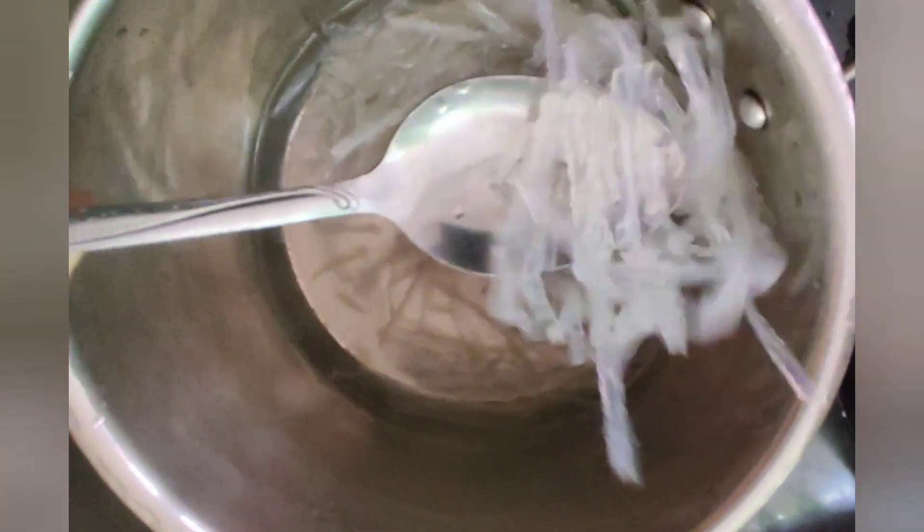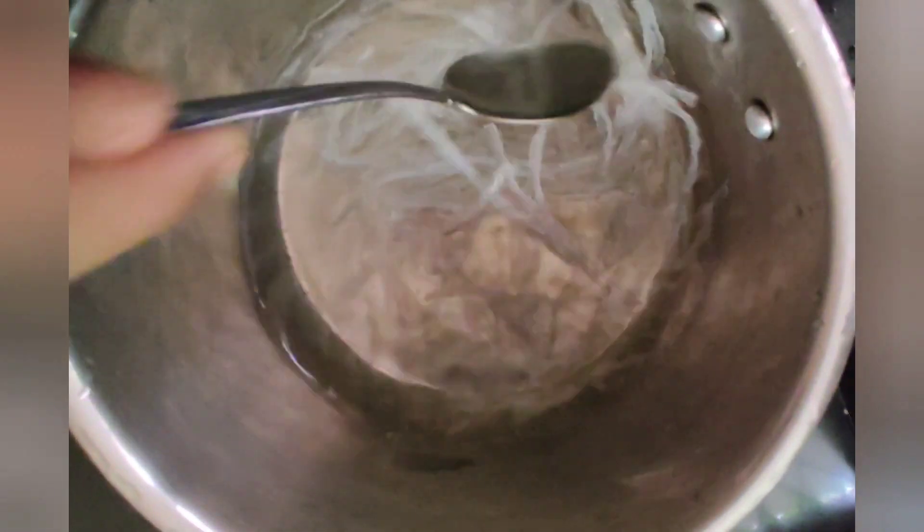I will add 10 grams of fat in the pan and I will melt it in a bowl.